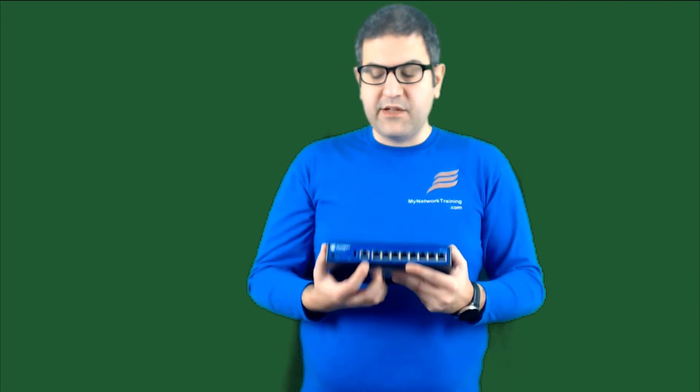The first step is to use the console port. The console cable is RJ45 on one side and DB9 on the other side. I connect it to my computer, then go to the software and do the reset of the configuration from the console.